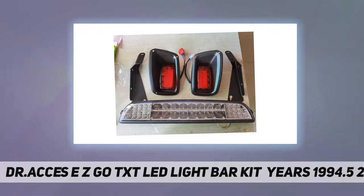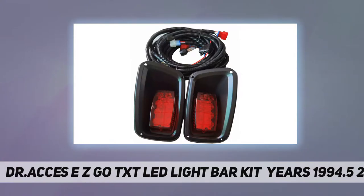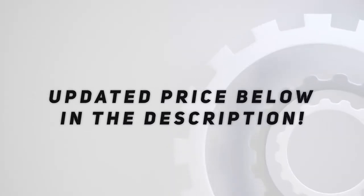The kit includes an LED light bar, basic wiring harness, OEM-style light bar, LED taillights, on/off rocker switch, mounting hardware, and waterproof harness connectors with a cast heat sink for better cooling. Check out the video description for the updated price.